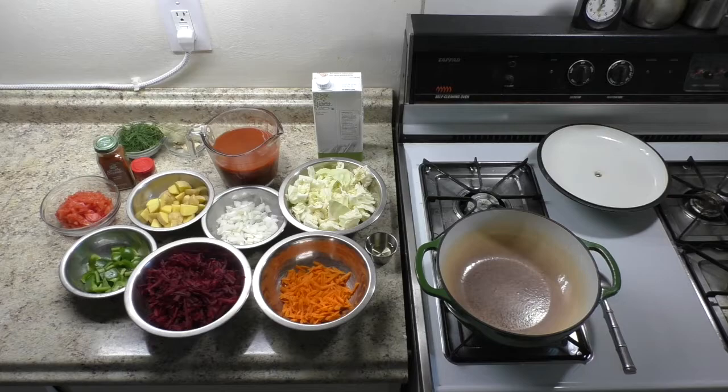Large beetroot, shredded. Quarter of medium green cabbage, cut into 1-inch squares. Half of large sweet onion, diced. 2 medium carrots, shredded.